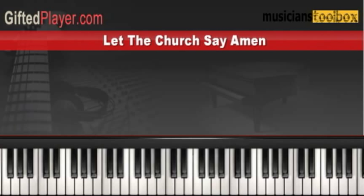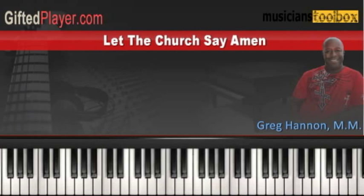Let's get started with the chords and progressions used in the song 'Let the Church Say Amen' by Andre Crouch and Marvin Winans. This song is in the key of D-flat major. Let me show you the very first part of the song.